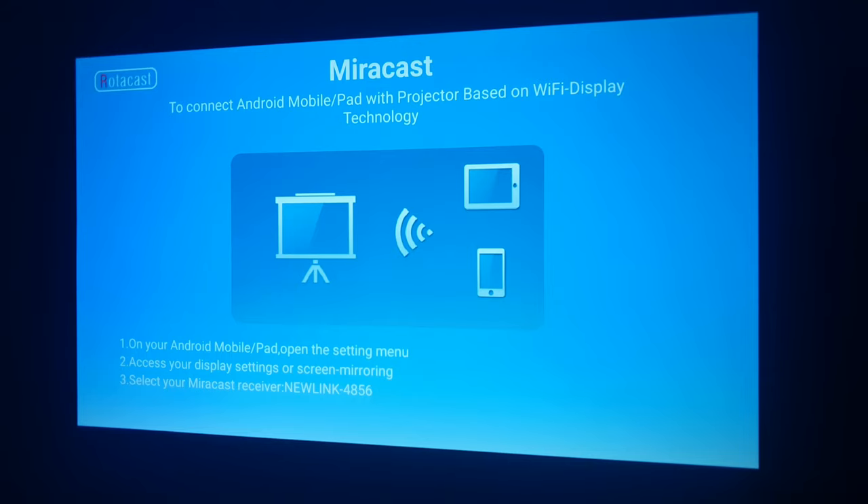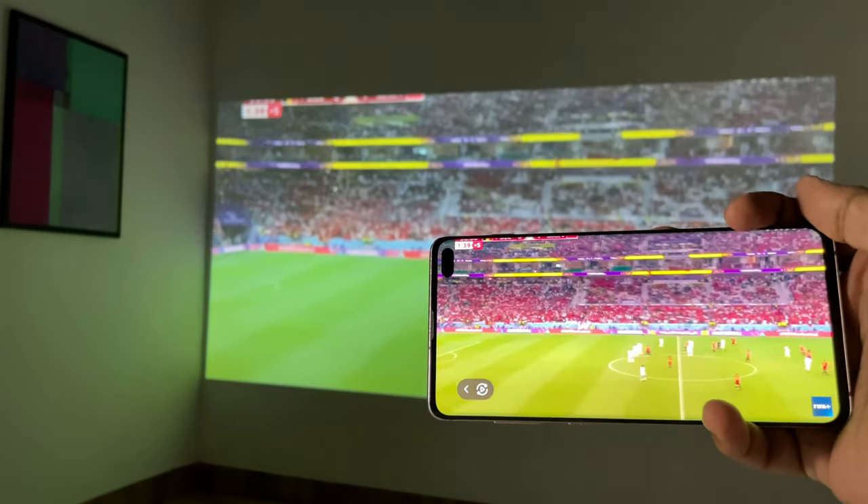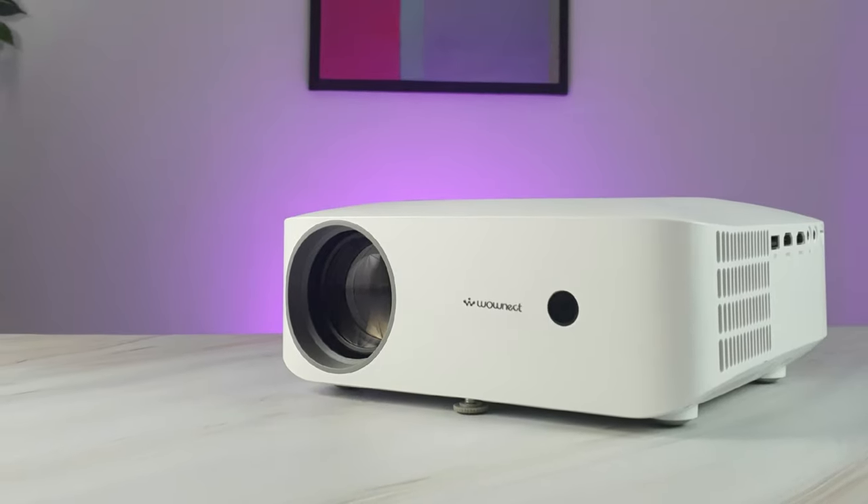Connect your Android or iOS devices with the projector through AirPlay or Miracast. We welcome you to the Wonect family — now go get yours.